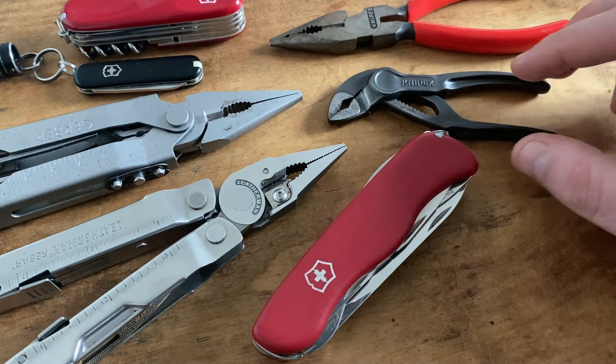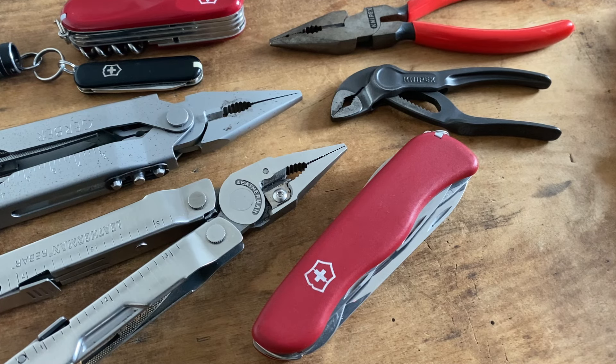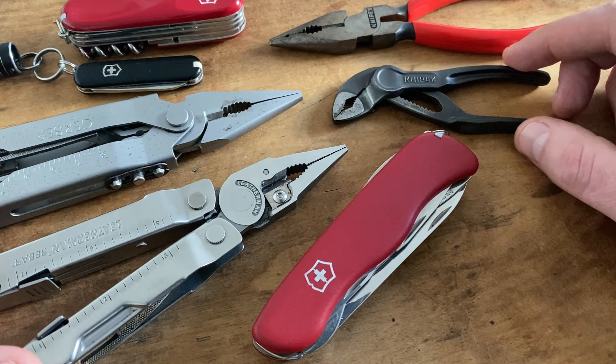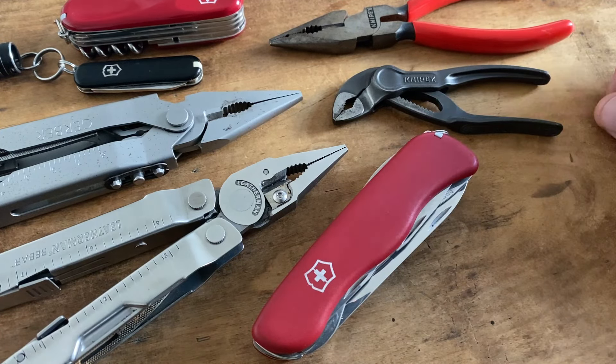Here in Germany we call a swiss army knife and plier combination a poor man's Leatherman. The price policy here in Europe from Leatherman is totally ridiculous when we look at the last decade. A high-end Leatherman model, for example the Leatherman Charge TTI with the clip and the bit kit, costs here in Europe more than 200 euros — you can easily spend 250 euros or more. Even the Leatherman Wave or Wave Plus runs around 130 euros here in Germany, and maybe that's too much for the budget, especially when you are an EDC or multi-tool beginner.